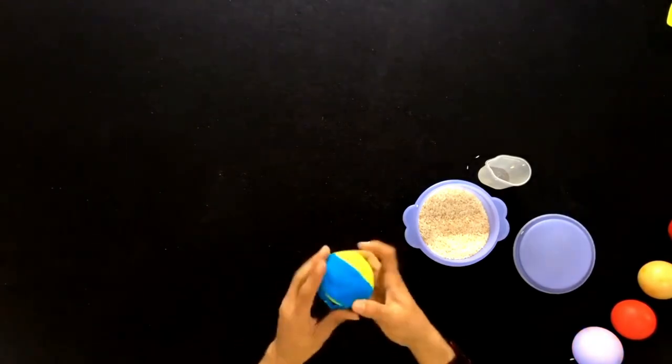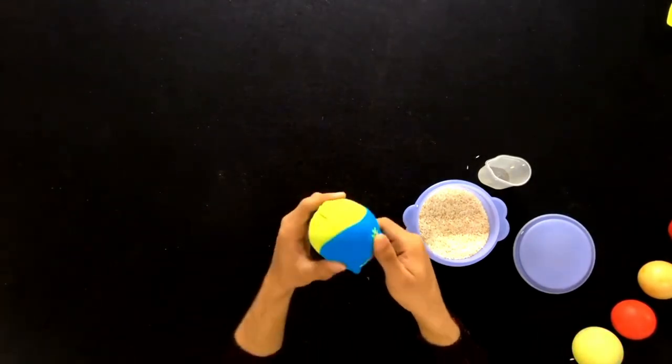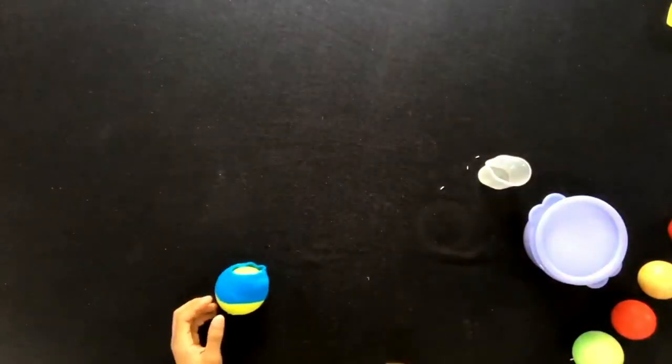Now we have a juggling ball that you can practice juggling with. This ball actually fulfills all the checklist criteria I told you — if the ball drops it doesn't run away, it is heavy, and it does not come under the influence of wind. This is the simplest juggling ball you can make.